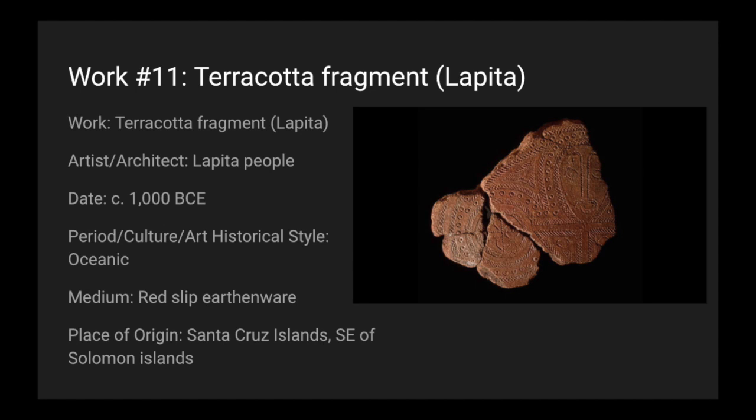Today we're looking at work number 11, which is the terracotta fragment from the Lapita people. The date is around 1000 BCE. This is oceanic art. The medium is red slip earthenware, and it's from the Santa Cruz Islands, which is the southeastern part of the Solomon Islands.